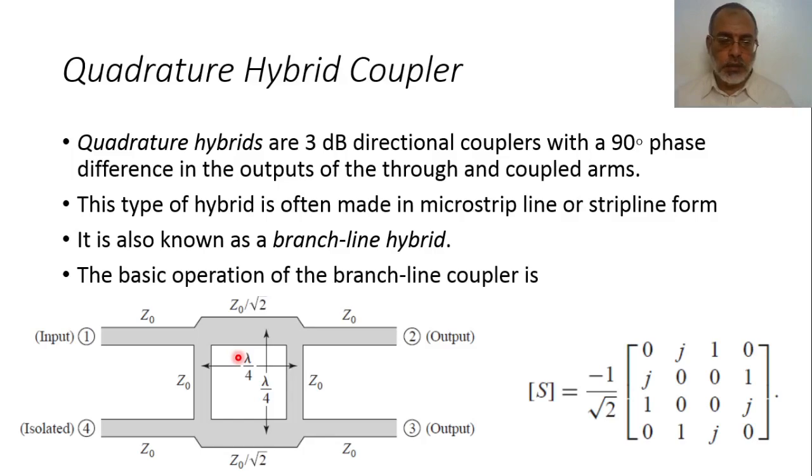By collecting the parameters together, we can determine the scattering matrix of the branch line coupler. If exciting from port 1, we are looking at the first column: the power is divided between port 2 and port 3, port 4 is isolated, and the reflection at port 1 is also zero. The magnitude of the electric field at port 2 and port 3 is 1 over square root 2, which means the power is 1 over 2, i.e., half the power.